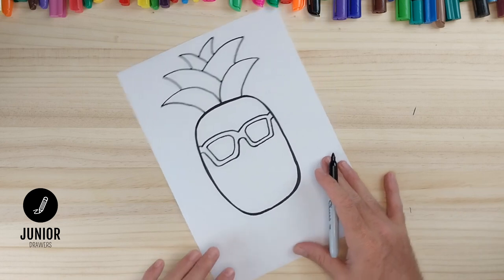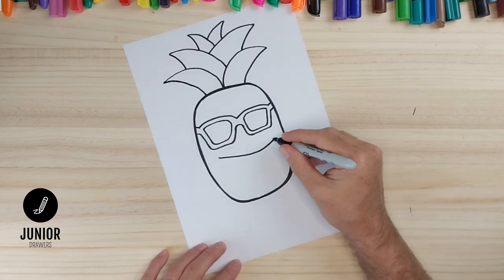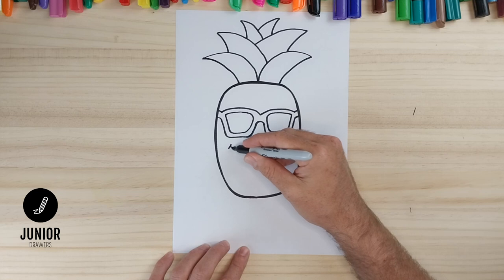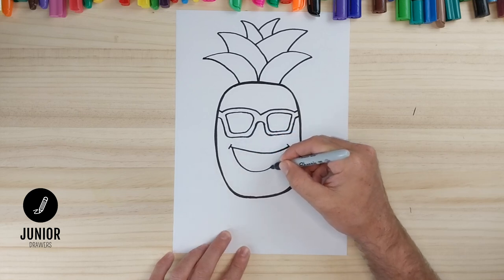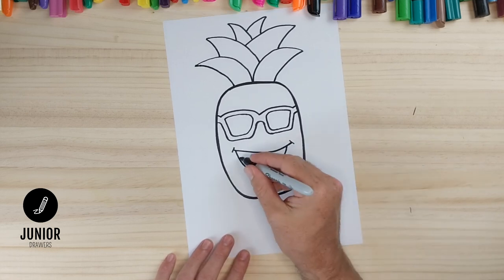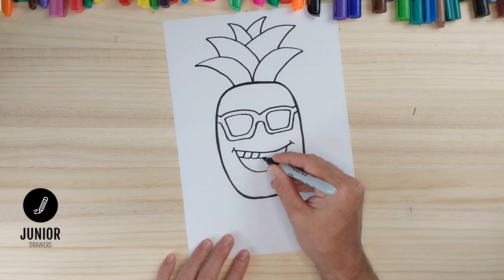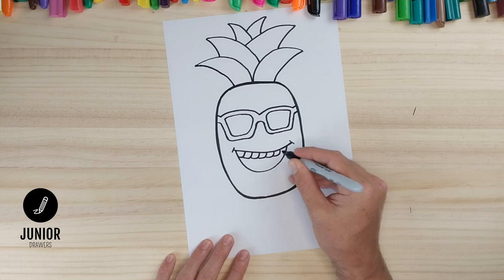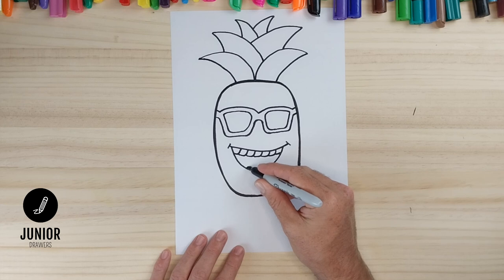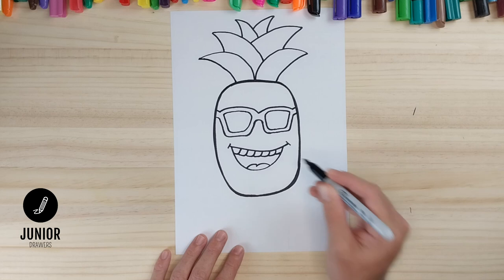All that's left is a mouth, so we'll draw a curved line across here with a short line at each end, then a bigger line underneath like this. We'll draw some teeth from one side to the other, and our tongue — that's just a curved line there and a second line here.